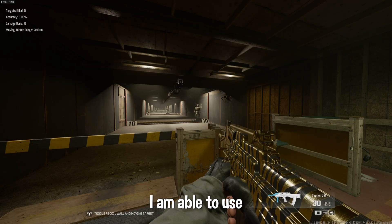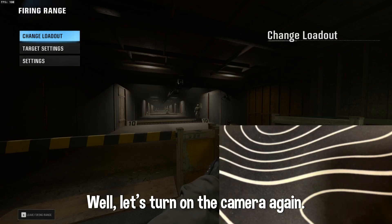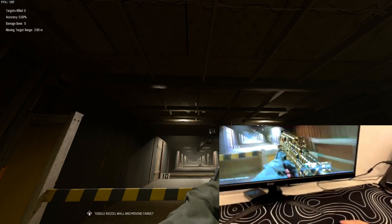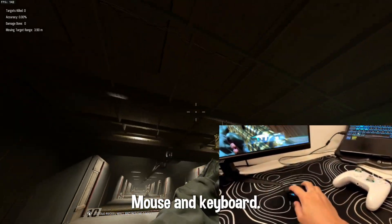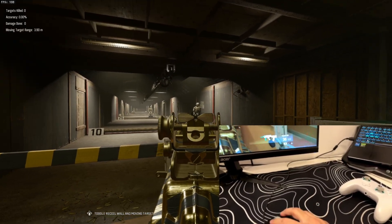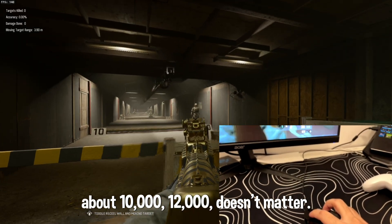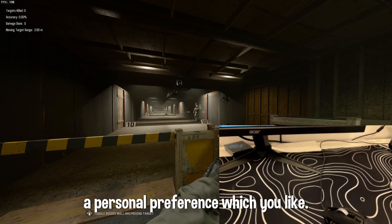As you guys can see, I am able to use my mouse and keyboard. My controller is right here, and I can use the mouse and keyboard as you can see. If you feel your sensitivity is really low, just change your DPI — something like 10,000 or 12,000 — it doesn't matter, just find a personal preference that you like.